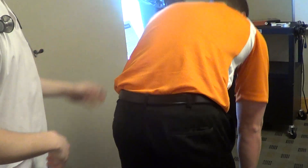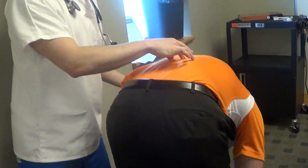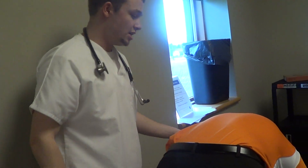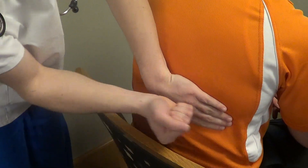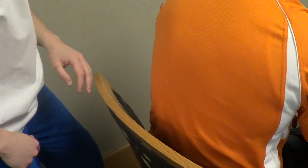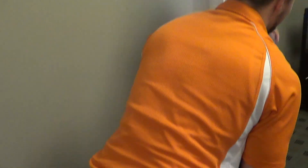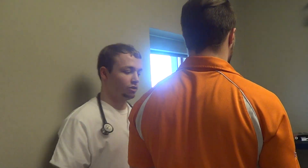Could you please stand up? Can you bend over? The spine is straight and symmetrical. Sit down again for me, please. Tell me if you feel any tenderness or pain — I'm going to test for CVA tenderness. No tenderness noted. Please get up one more time. The anterior-posterior to transverse diameter is 1 to 2, which is normal.